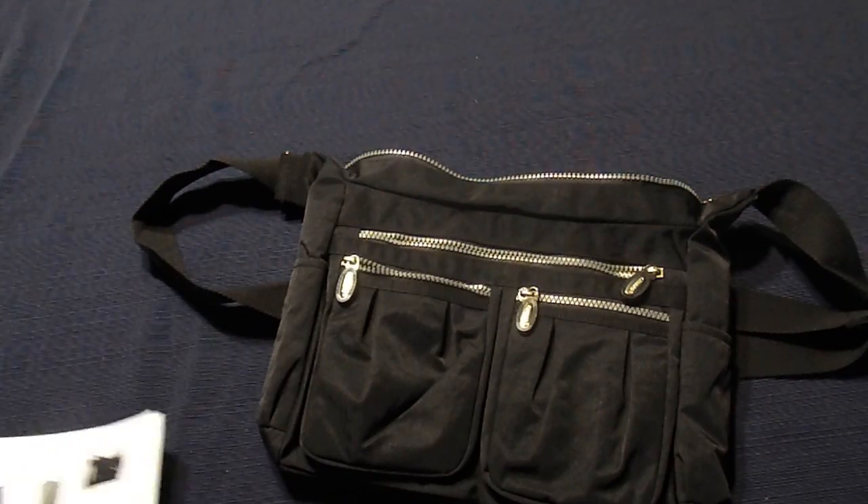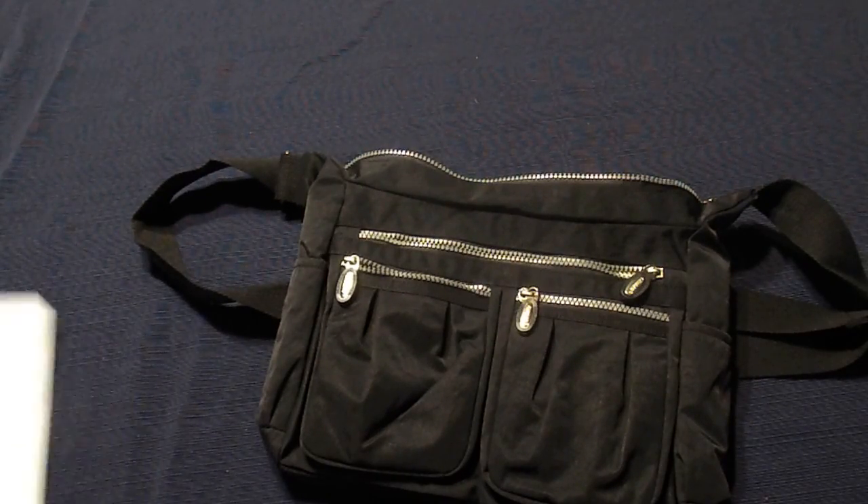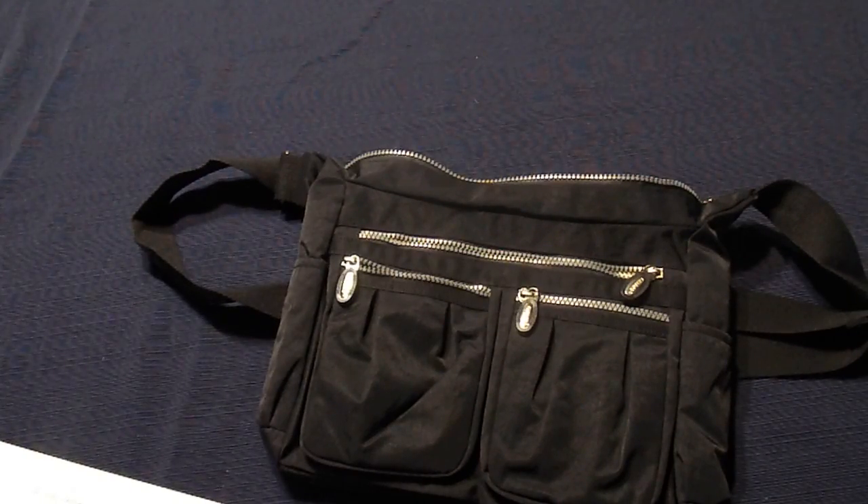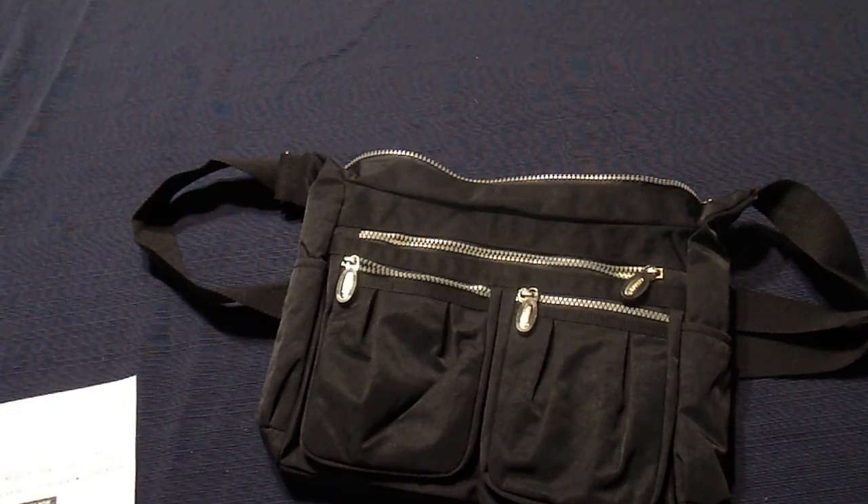That's it for today. That is from Viberger — it's a shoulder bag, messenger, handbag, multi-pocket, waterproof cross body bag. And that's on Amazon. Thank you.